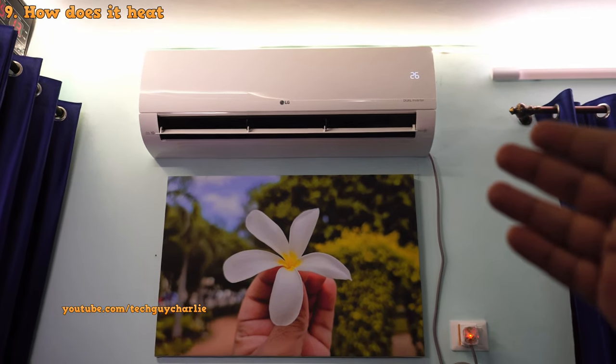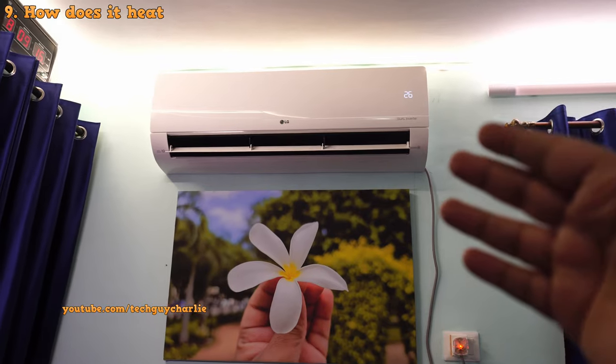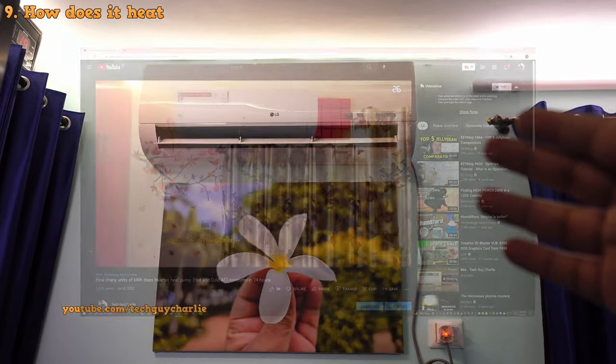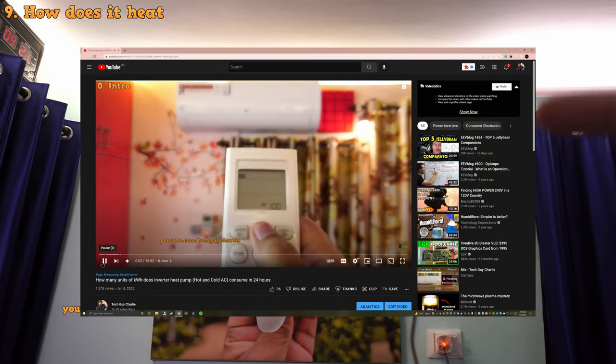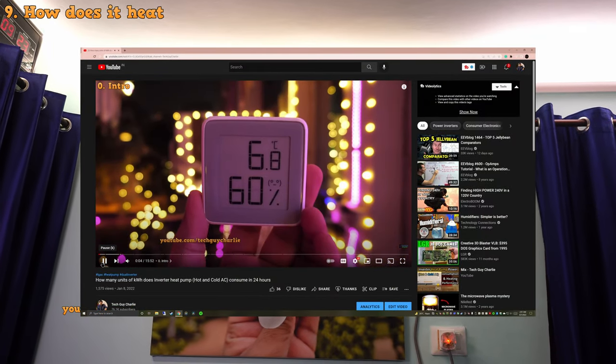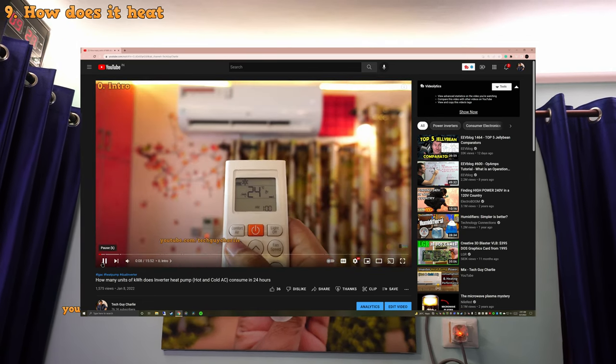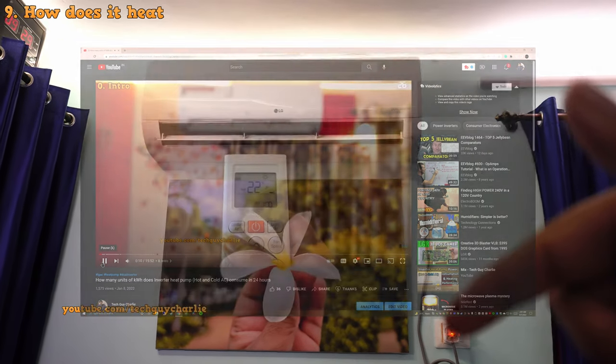If you want to look at the heating functionality in even more detail — including the power consumption and kilowatt-hour unit count — I've done a proper heating performance and power consumption test on an LG hot and cold air conditioner. I'll put the link in the video's description.